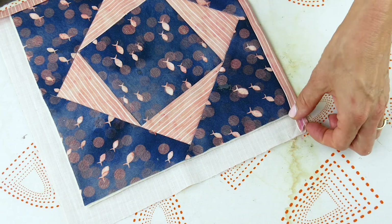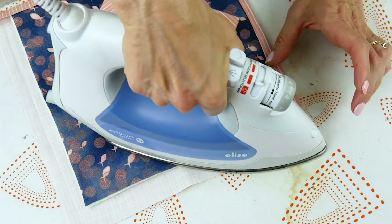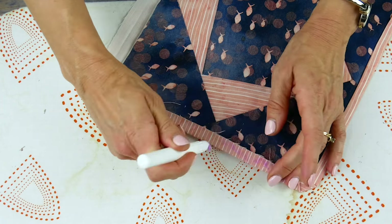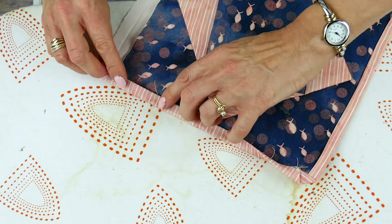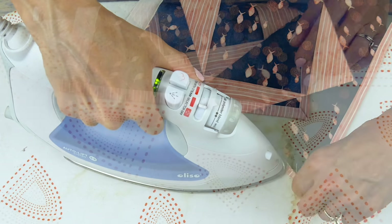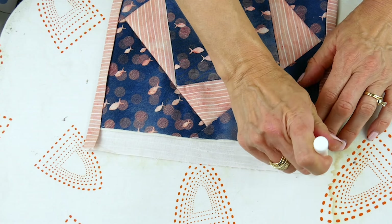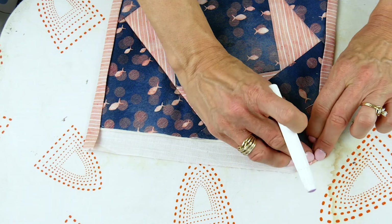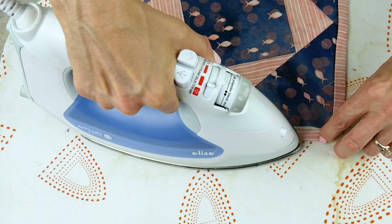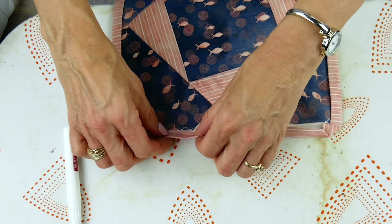Continue these steps for the other two edges.